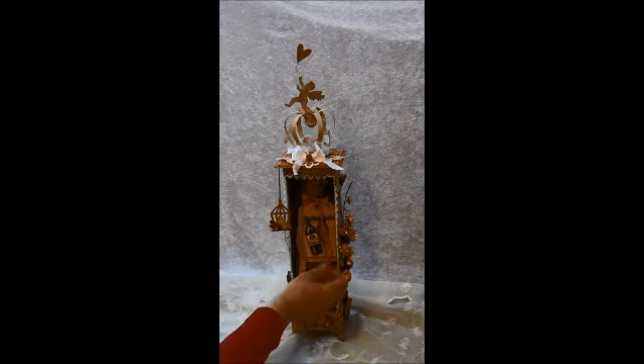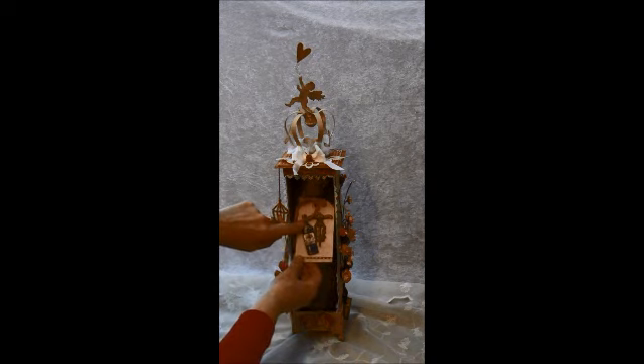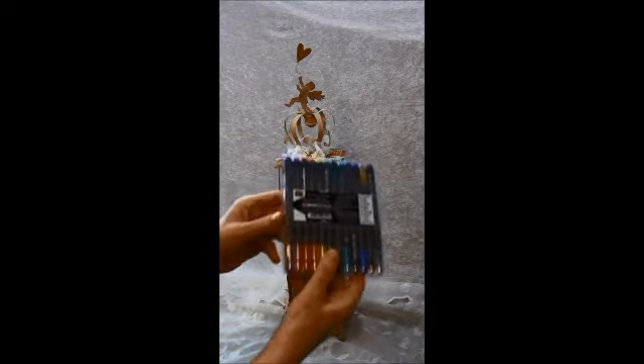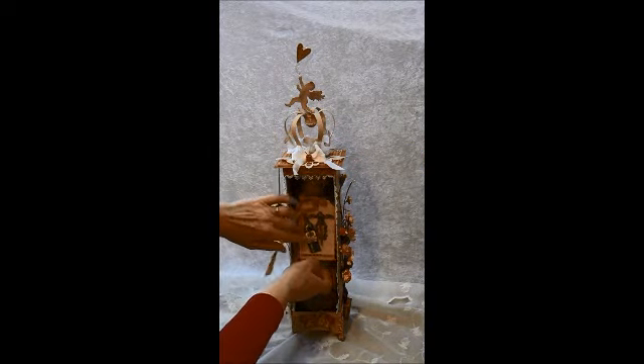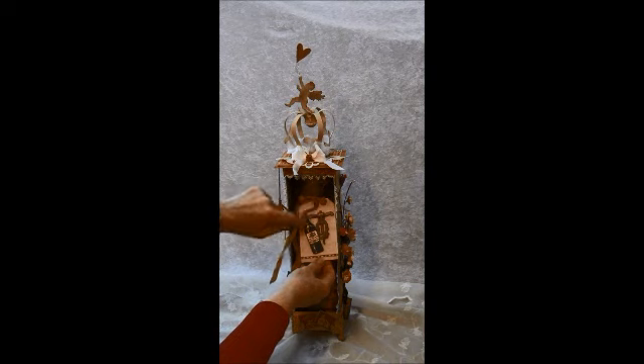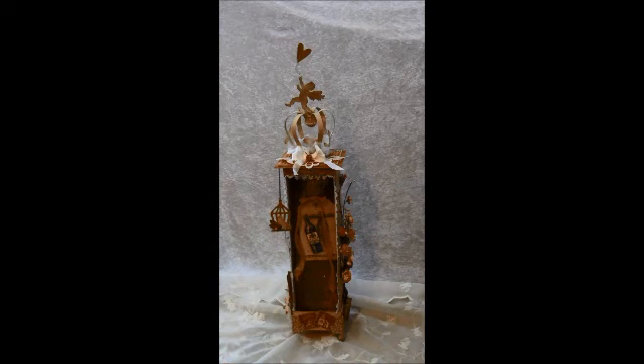I will flip it around a bit and tell you about what I've used, and then take my camera off the tripod and show you a close-up. We can start with this tag here — this is a stamp from La Blanche and I used Prismacolors to color it in, and also Copic glitter pens. They are really great to outline around. I'm also taking some pictures that I'll post on my blog.